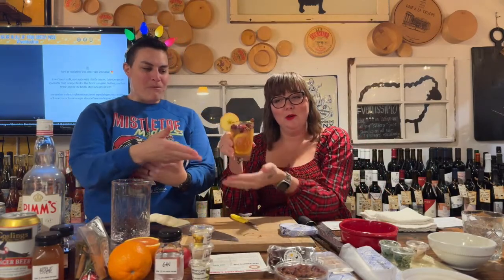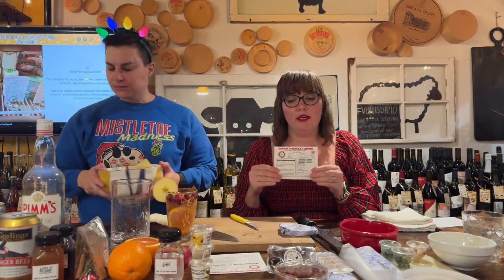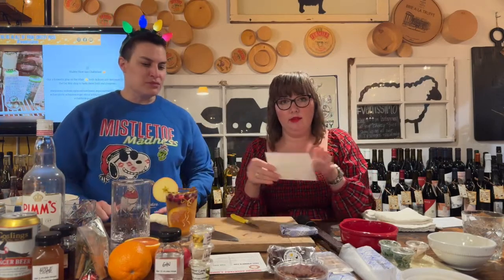We're starting with the speck-wrapped dates. You'll have two recipe cards — one for cocktails, one for appetizers — color-coded to match the pairings. Hopefully your oven is preheated. I have a toaster oven set to 425°F to speed things up for the video, but the recipe calls for 400°F — use whatever temperature feels right.